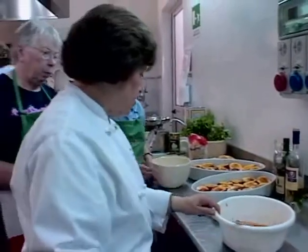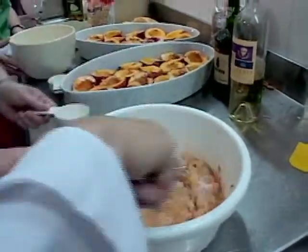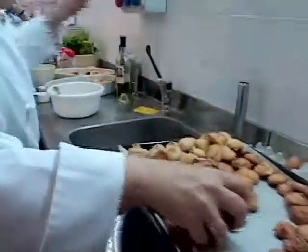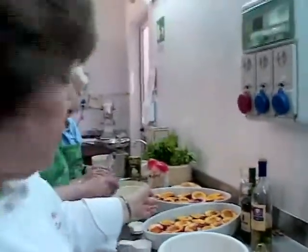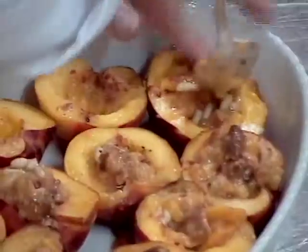We're going to add some sugar to the pulp — this depends on how sweet the peaches are. So we've got the sugar in. Now I'm going to give them some of these cookies to crumble into a bowl. Then you add the crumbled cookies along with some pine nuts to the pulp. This is going to be the filling for the peaches. They look beautiful.